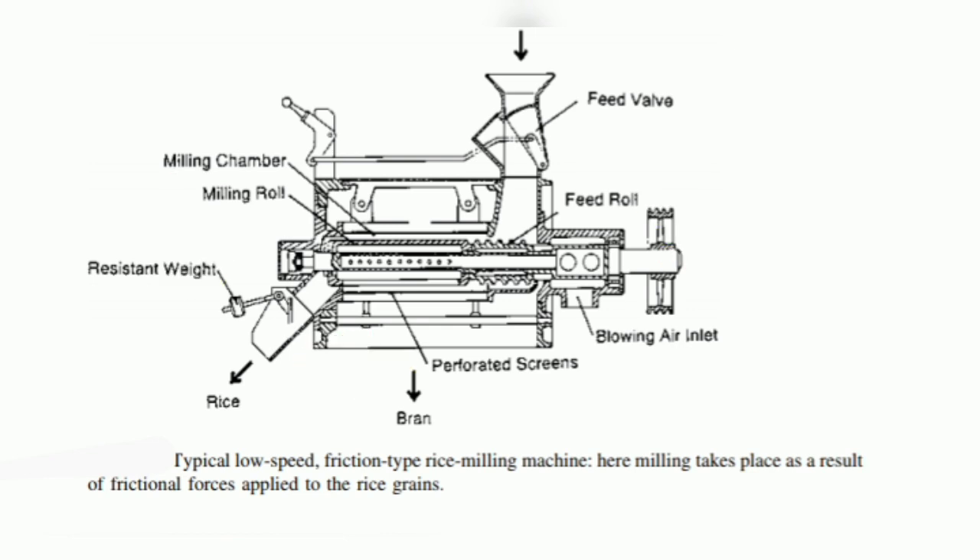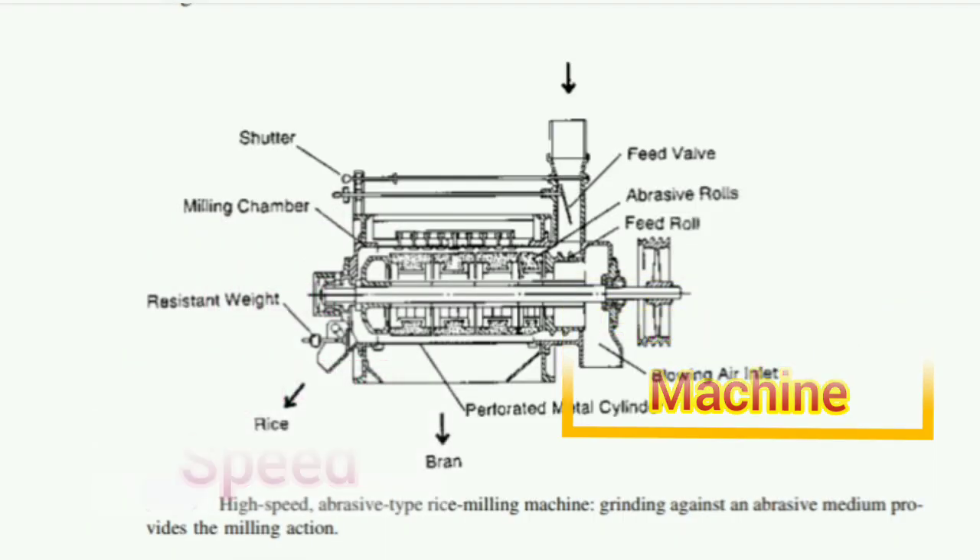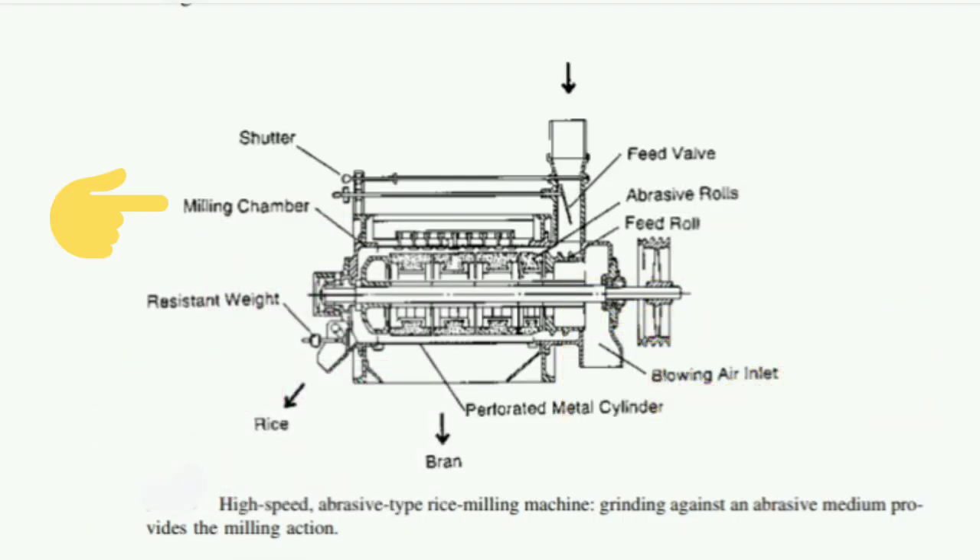Because friction is the major force of milling, it is termed a friction type rice milling. Grinding type machines employ mainly grinding and impact action. They use low pressure with high peripheral speed. Rice grains are removed by grinding action and impact force as grains come in contact with abrasive rolls.